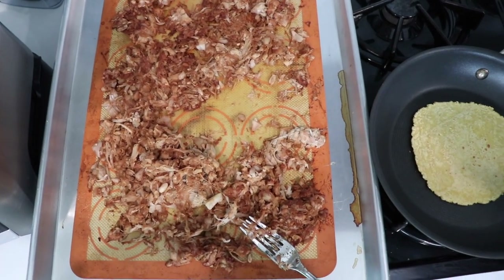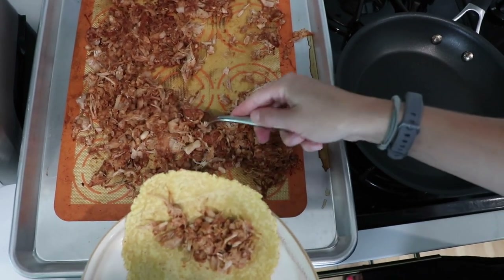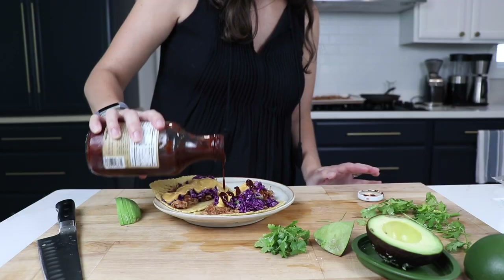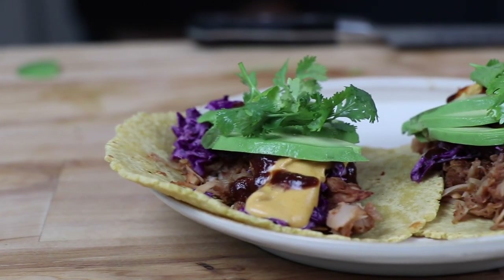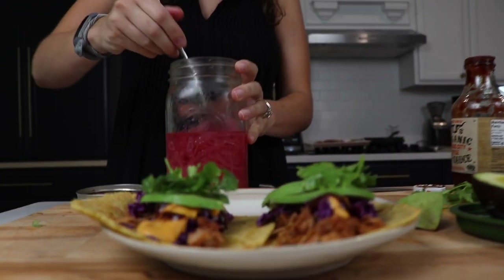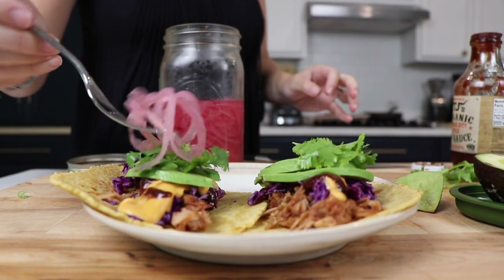If you timed everything right, you'll have slaw, queso, and pulled barbecue jackfruit all ready at the same time. For the fun part — we're using corn tortillas. Put them on the stovetop for a minute to warm them up, then add a generous portion of jackfruit, slaw, a little queso, barbecue sauce, avocado, cilantro, and pickled onions.